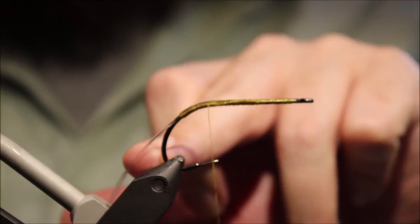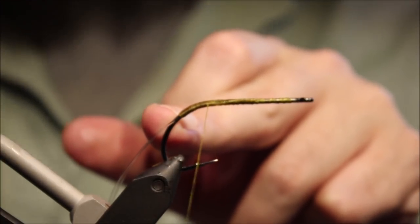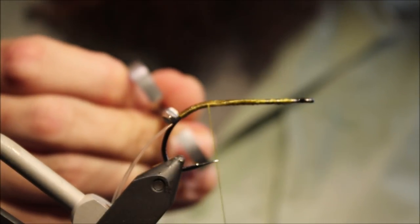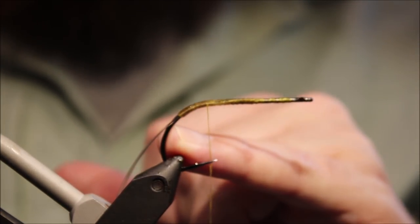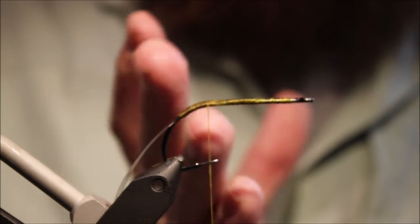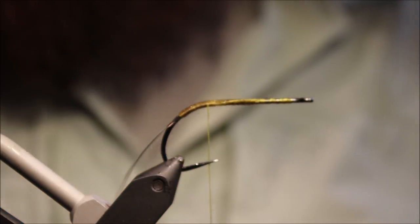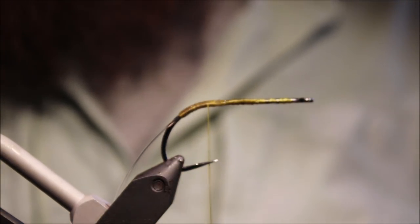You'll see I've gone all the way around the bend and stopped my thread here at that point there. I think that's maybe one of the big things that makes the weed guard better — it's not held all the way around near the point of the hook, so it's able to be pushed out of the way by a fish a lot better than if you were wrapping all the way around.